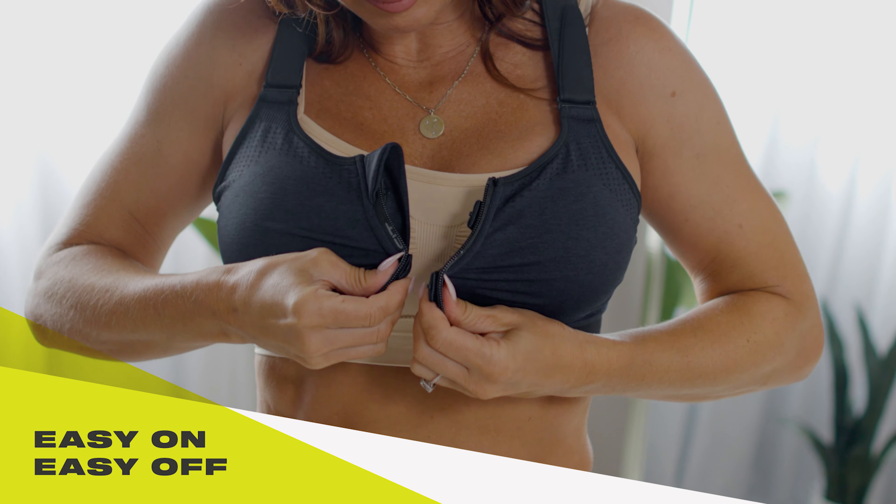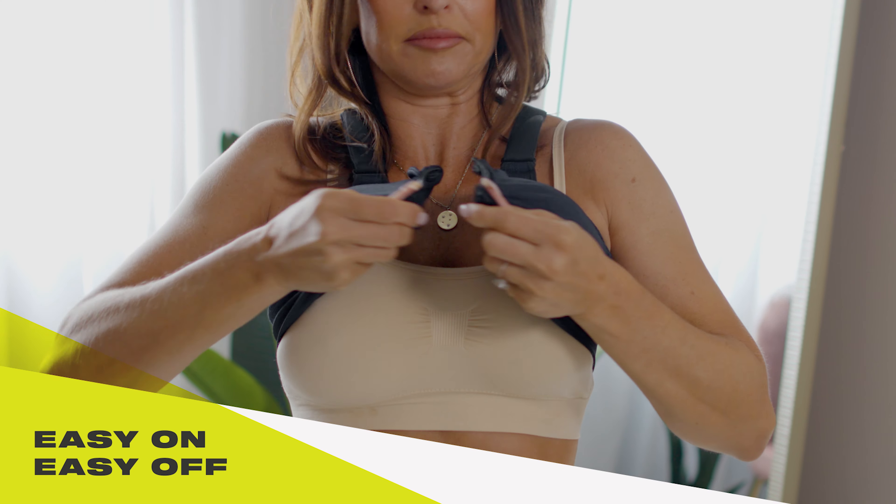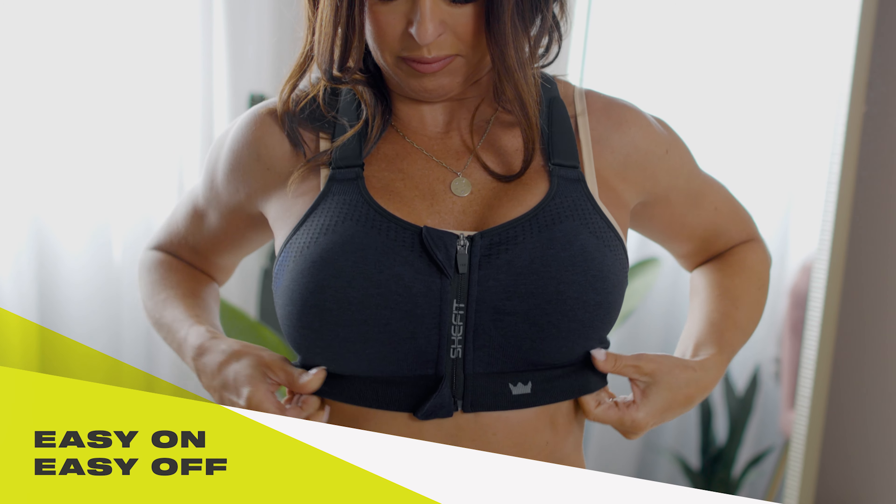Use the hook and eye on either side of the zipper like an extra set of hands to make for easy zipping. You can hook the bra above your boobs and then slide it over your boobs into place.